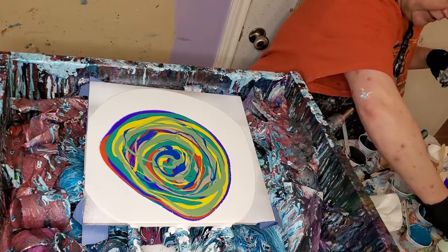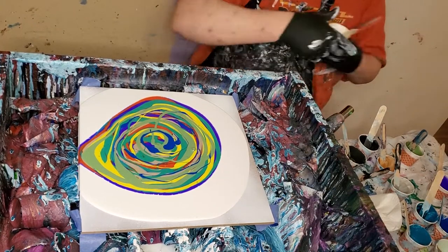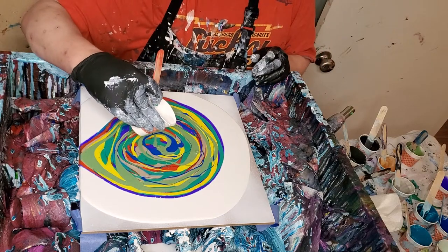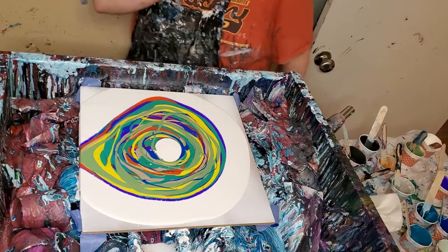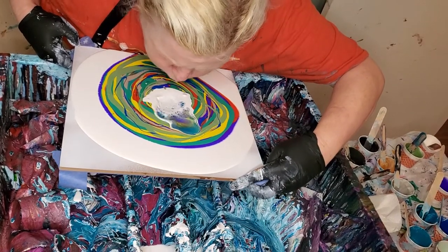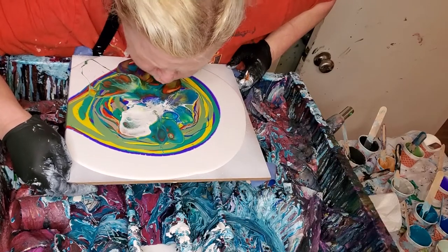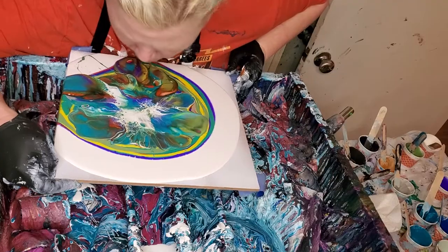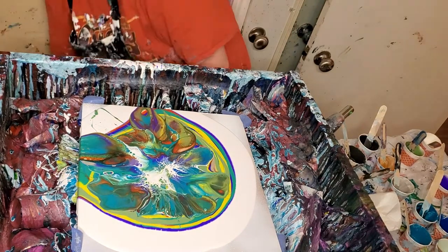I don't like to use them after they've been sitting up for very long — maybe a day or so and then I won't use them. This cell activator has got Amsterdam white paint, some glue, some silicone, and Floetrol. I'm going to blow this a little bit myself, because I really just think there is no substitute for blowing it out yourself if you can. I'll have to use the hair dryer for the rest of it because I don't have enough air.